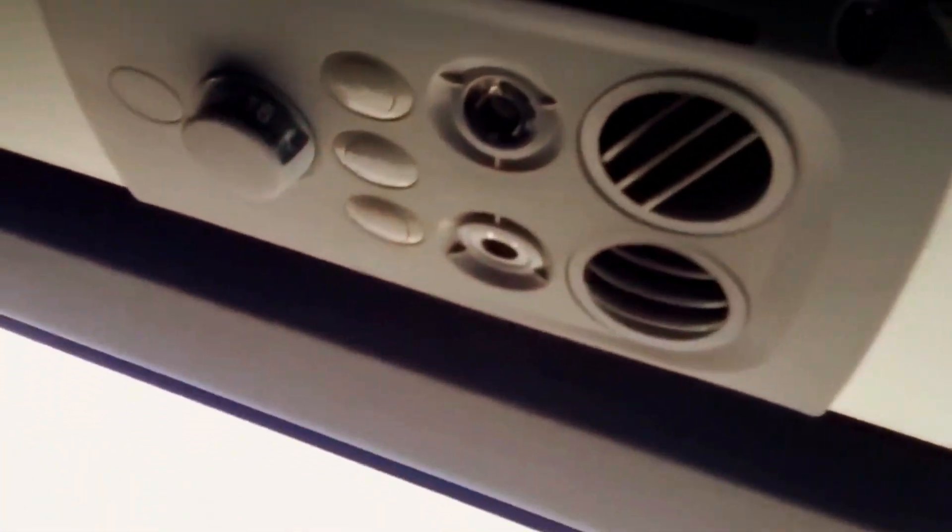These are the armrests of the coach — soft seats for your comfort. Each and every single seat has a tray table, none left out. And this is the overhead tray as well.